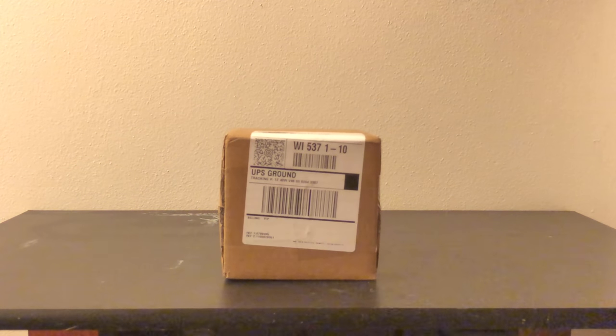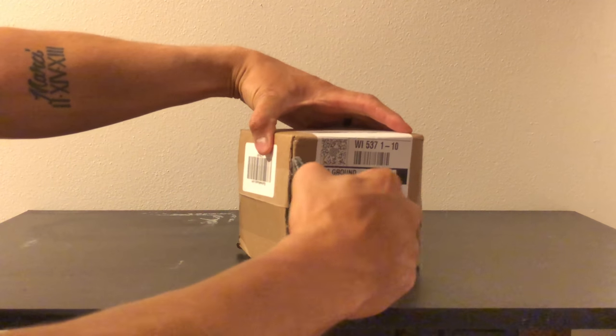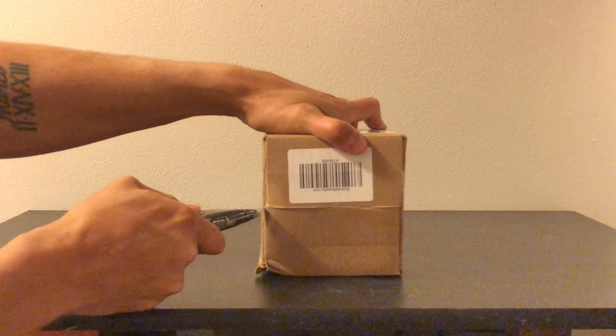Hey guys, this is an unboxing video from Bulk Reef Supply. They sent me a gift for my new experiment. Here we go guys.